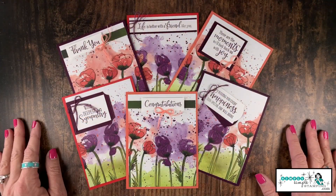Hi everybody, it's Connie Stewart with Simply Simple Stamping. Thank you for joining me for a new one sheet wonder — you're gonna love this one! We're going to be creating six cards with super simple cutting. We'll use the Peaceful Poppies designer series paper: one sheet of 12 by 12 and three sheets of cardstock, and we'll even turn it into a little gift.